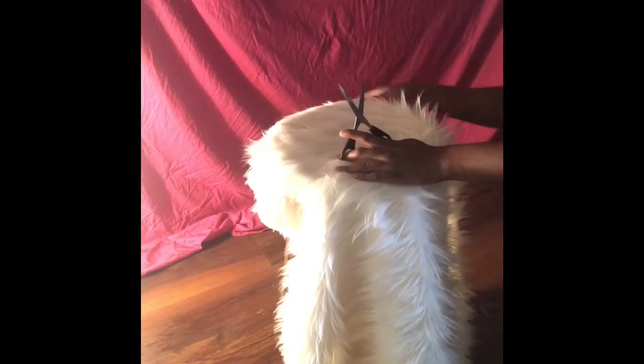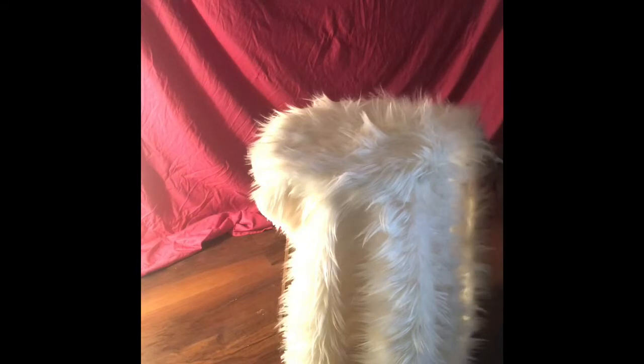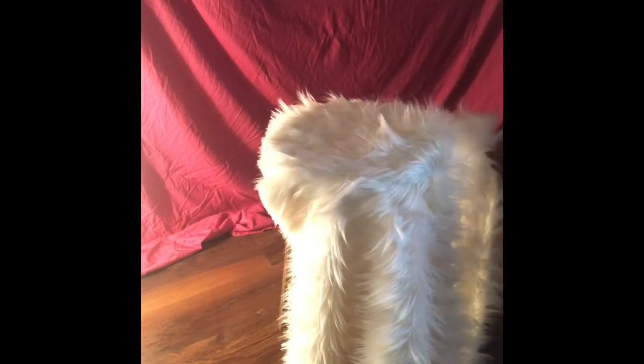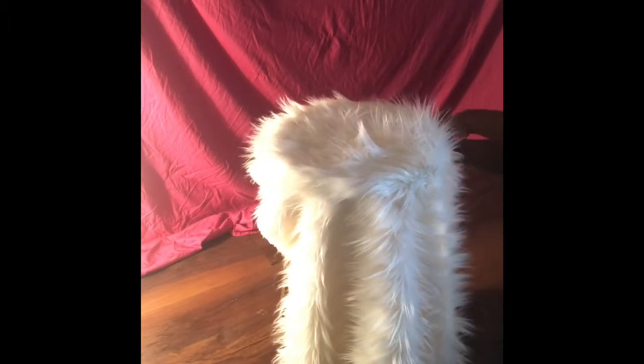I purchased the fur from Jo-Ann's — it was maybe about $40 for two yards. Of course I didn't use the whole two yards for this barstool, maybe like one-fourth of it. What I did was make sure to cut in the upward position, because if I cut downwards it would have cut against the grain and looked really shaggy and a hot mess. So whenever you are cutting fur, just make sure to cut in the same direction that the fur is going.